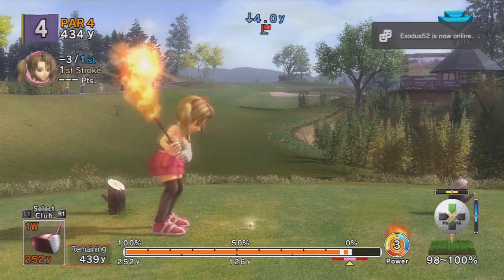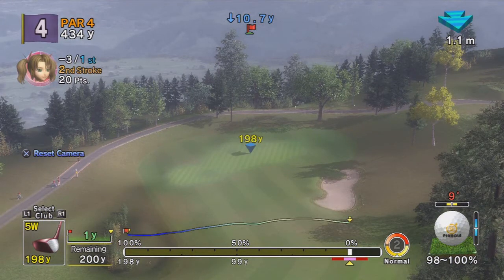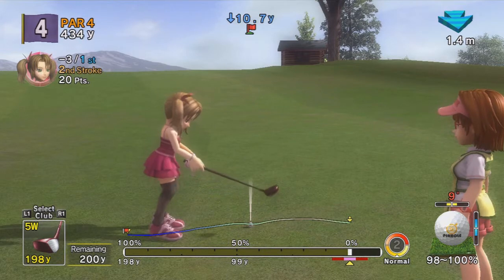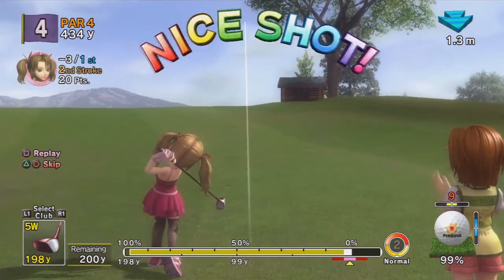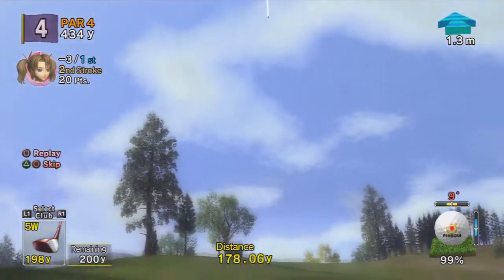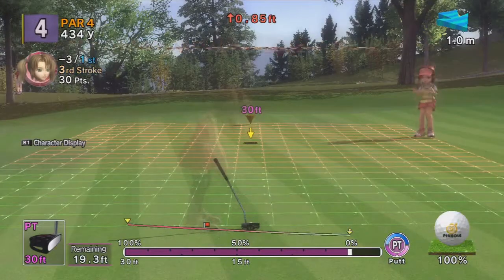Terrible shot — no, it's going to the bunker probably. No, it's fine. That should be good right there, it's gonna roll. Let's see if I can do this. It's an all right shot, it might get on the green.